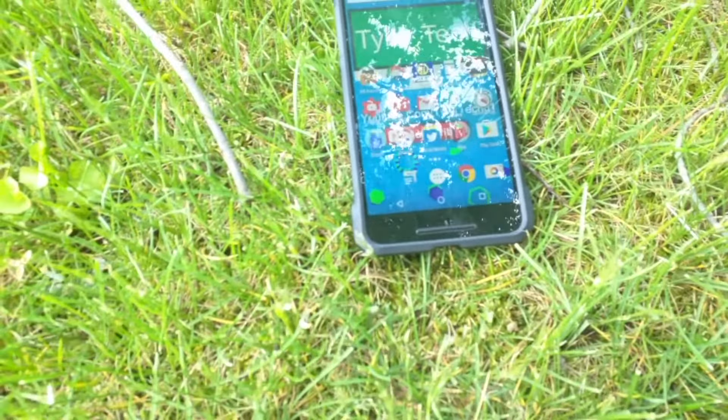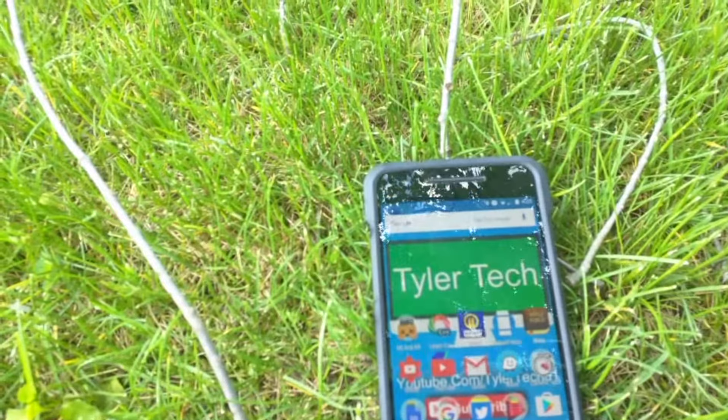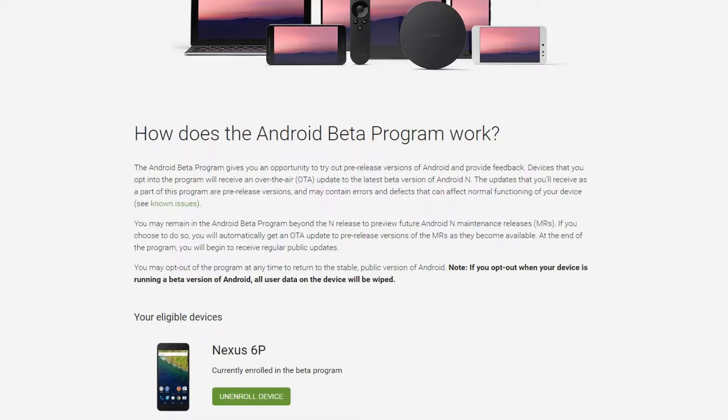The software is stock Android and straight from Google, so you get all of the updates to Android before anyone else gets them. I also like the software tricks that Google threw in, like the ability to double press the power button to open the camera. One great thing about all of the Nexus phones is that you can get previews of upcoming OS's. That is why my 6P is running the Android N Beta.